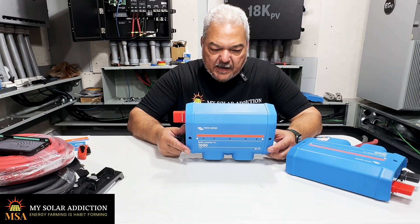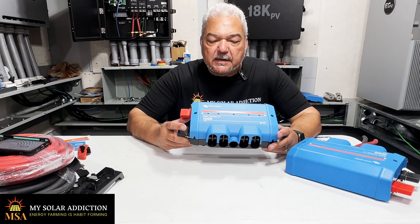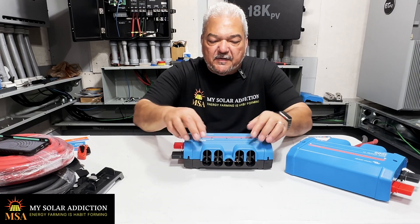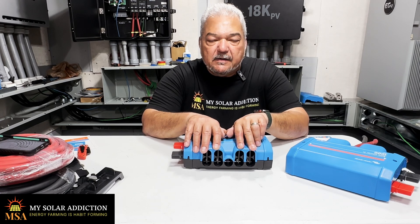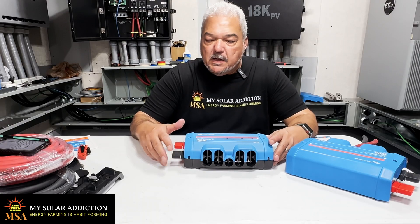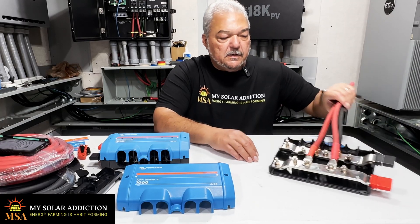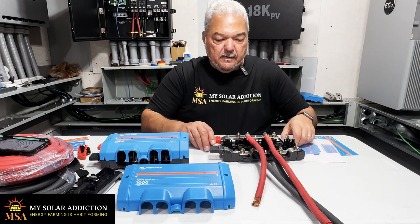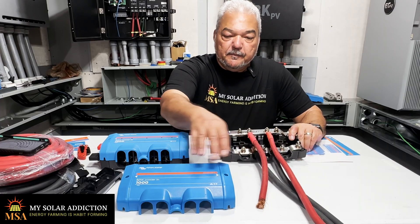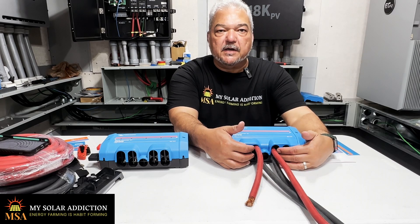This is the M8 model, which tells you what size the bolts are for the lugs on the bus bar. This is a 1000 amp bus bar that you would actually connect via these ports here. You would stack your negative and then positive on the top, just like you would on the Lynx distributor. If you look inside, we can see that we have our positive on the top and then the negative on the bottom, and they would come in through these ports right here on the housing.